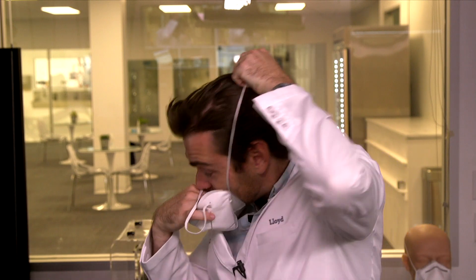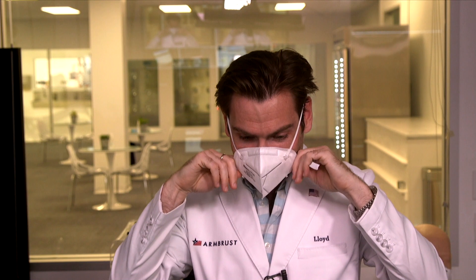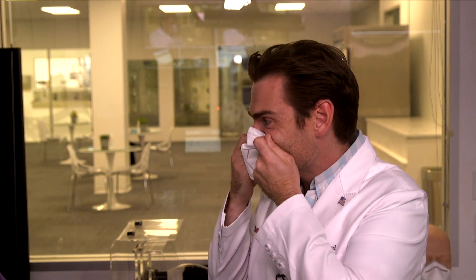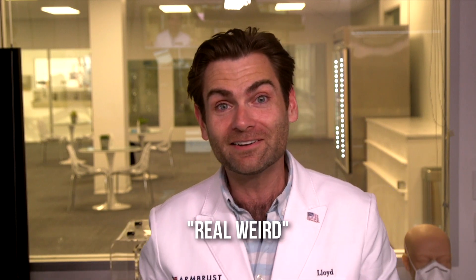Oh wow — that smelled like someone's used sock drawer. What is going on? Seriously. Oh wow. I am not kidding, just smell this. That is real weird. I'm going to call this smell 'real weird' — I don't know what that is but it's not right, it is not right.